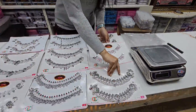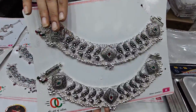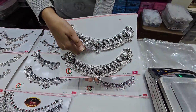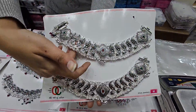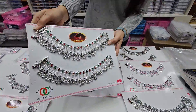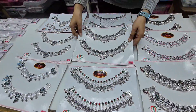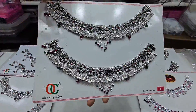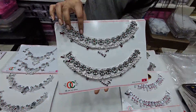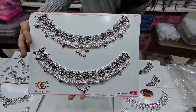I will show you some of them. It is full of oxidized work with stone on each piece. This is also a dulan pile. You will get some green stone and more color pieces as well.